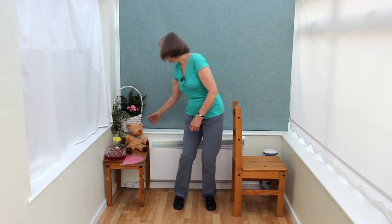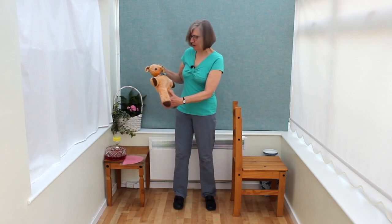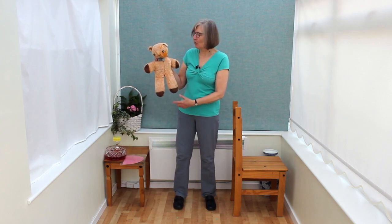Hello, welcome to Tighty Exercises with Rosalind. Today's exercise is called the bear. We've already done an exercise called bear roots on one leg. This one's called the bear and I've got my handy prop here of a bear as an example.